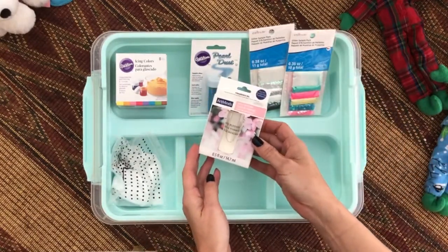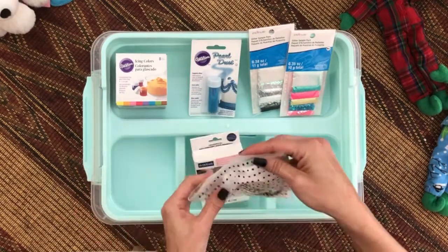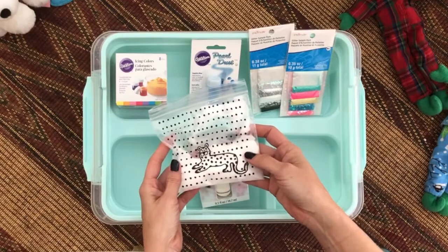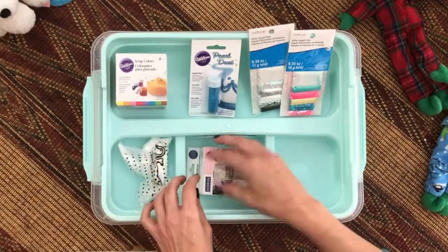This is a scent. This is completely optional but I like using it because it makes your slime smell good. This is my borax — you can use whatever you like for your activator but this is what works best for me.